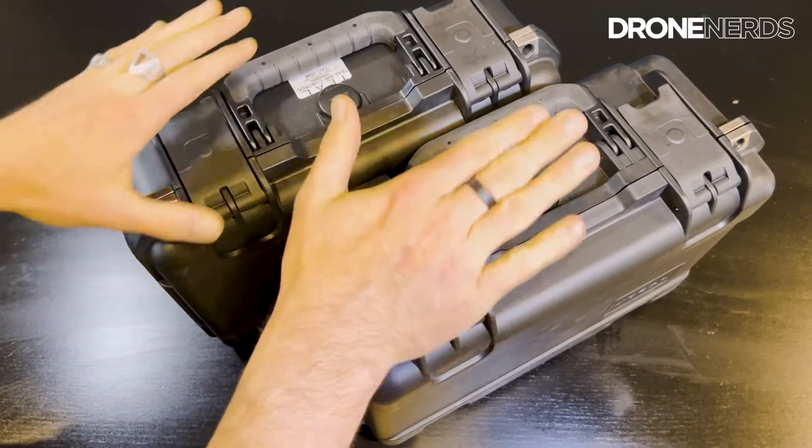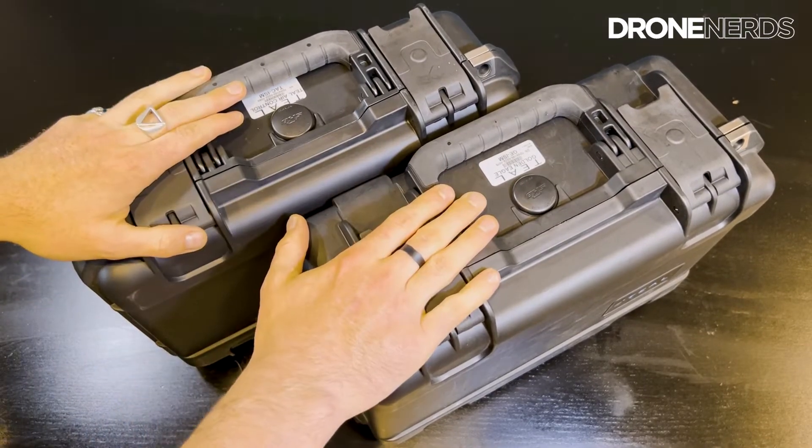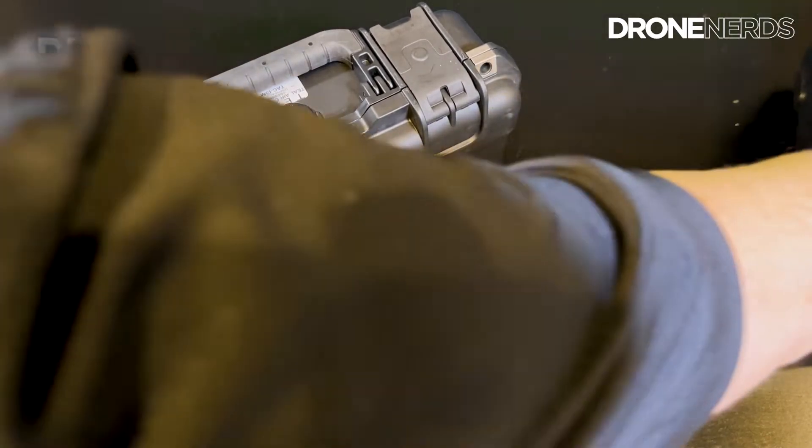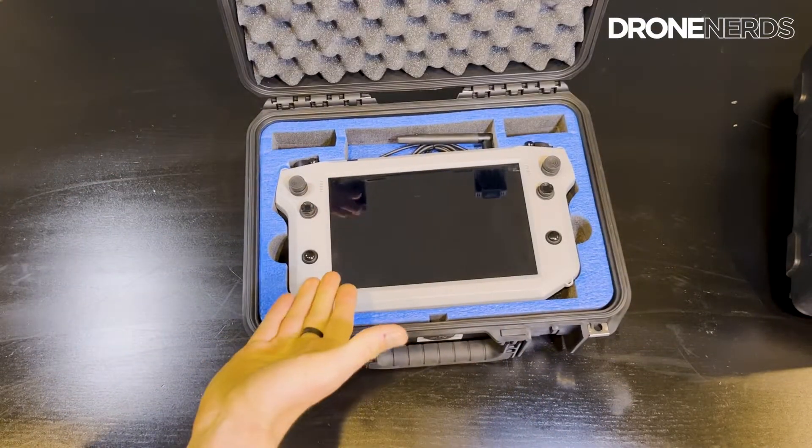The Golden Eagle comes in two cases. You have the Teal Golden Eagle in the large one, and then you have the controller, or TACK, in the other. Let's open each of these up and take a look inside.